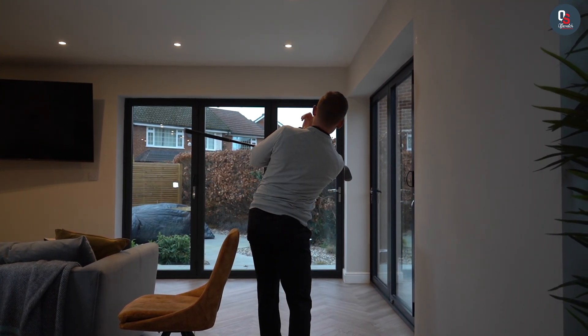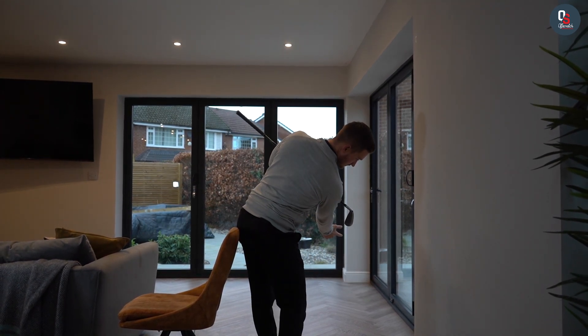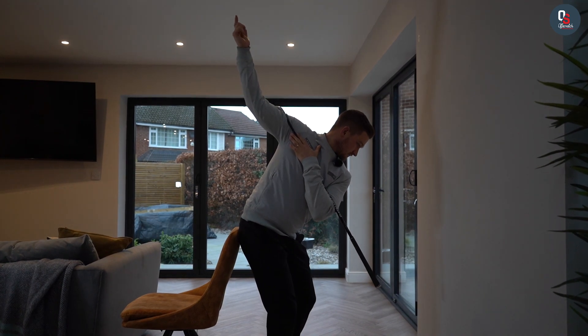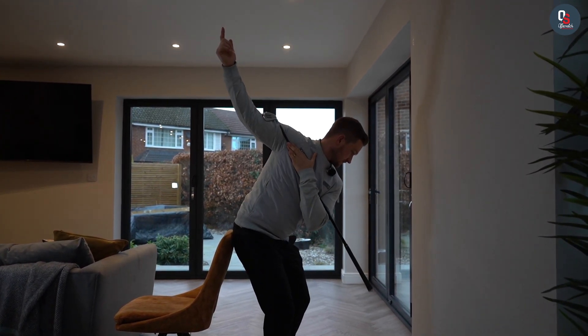Now, you can also do this with a chair. From the down-the-line perspective, you can see I'm starting one fingertip away from the chair and feeling as though I'm putting my right cheek on, back to the middle, then left cheek on. Again, we're doing this at a slow speed, really trying to feel that separation element to start the downswing and work on that power move into impact.